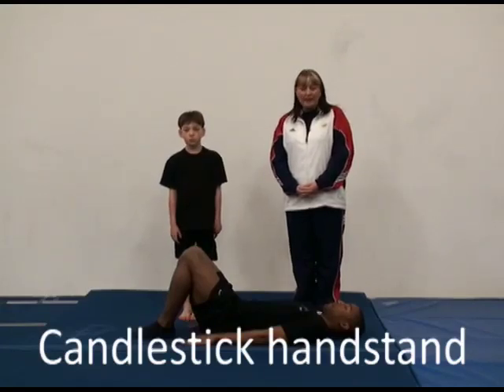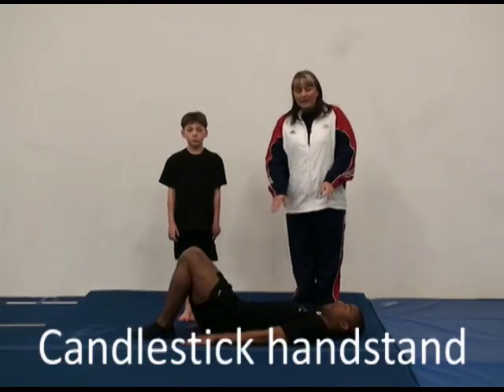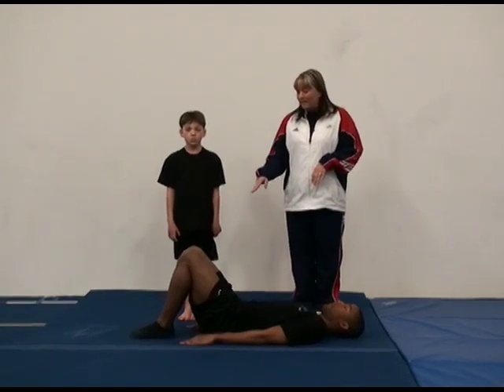The third balance skill for level 4 men's pair is a candlestick handstand. The base is going to start lying down on the floor with his knees bent.